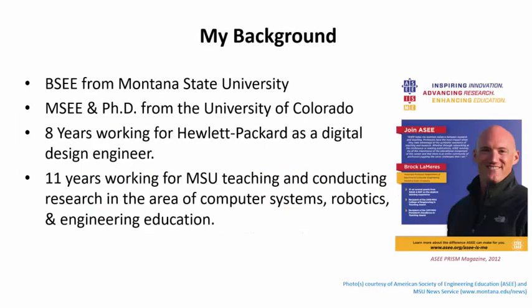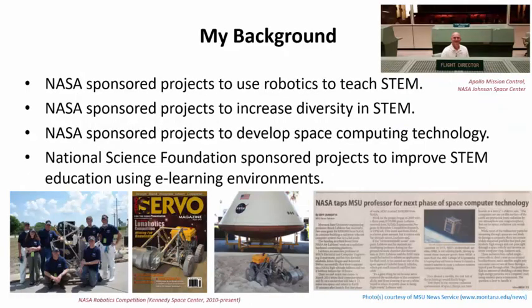I am a professor of electrical and computer engineering at Montana State University in Bozeman, and I'm starting my 12th year on the faculty. I received my bachelor's in electrical engineering from MSU in 1998, then worked for Hewlett Packard in Colorado designing electronic test equipment. During my eight years at HP I completed my master's and PhD from the University of Colorado part-time, then returned to MSU as a professor. My technical expertise is in computer engineering, and I also conduct research on computer technologies for space applications, sponsored primarily by NASA and the National Science Foundation. I'm also the director of the Montana Engineering Education Research Center.